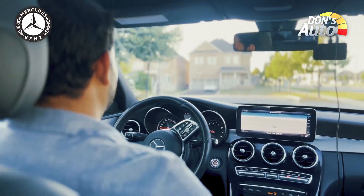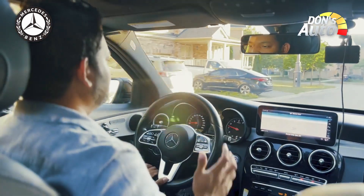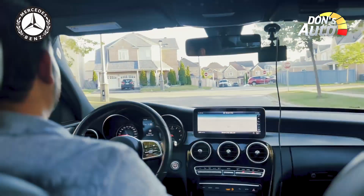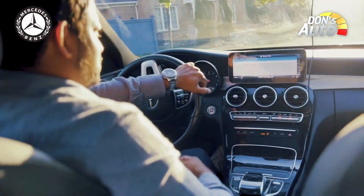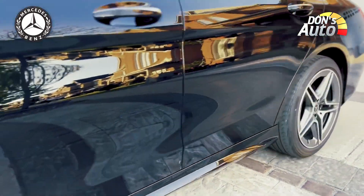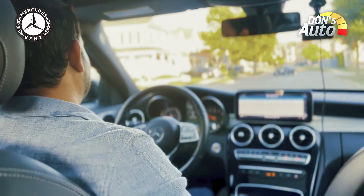Mercedes-Benz has a lot of technology, including drive comfort features. It provides a relaxing and comfortable ride — it's easy to drive the luxury car in a relaxing mode. Even if you have back pain, driving a Mercedes-Benz is comfortable. The rear passengers also have AC control with a climate control panel and vents.